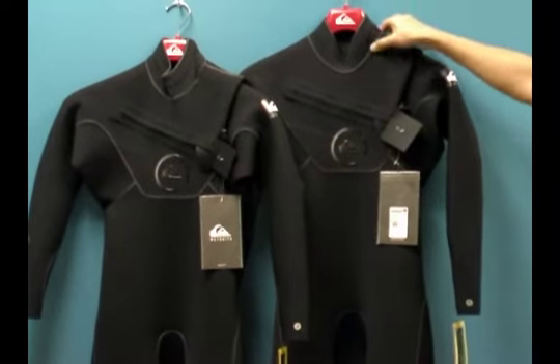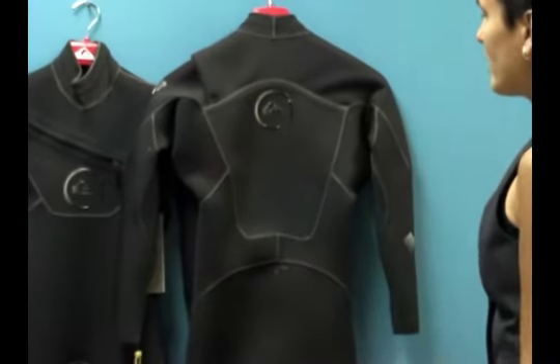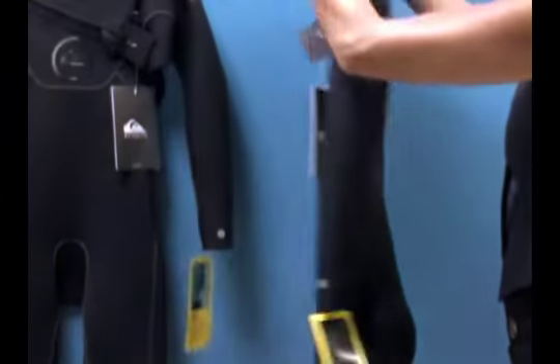Taking a look at the back, this is a chest entry wetsuit, so there's no zipper in the back. This actually allows you to have more natural stretch in the lumbar spine with no limitation of a zipper. I'll show you how to get into this wetsuit in a second.